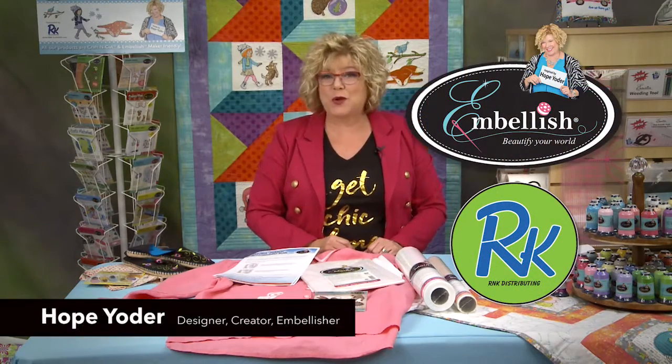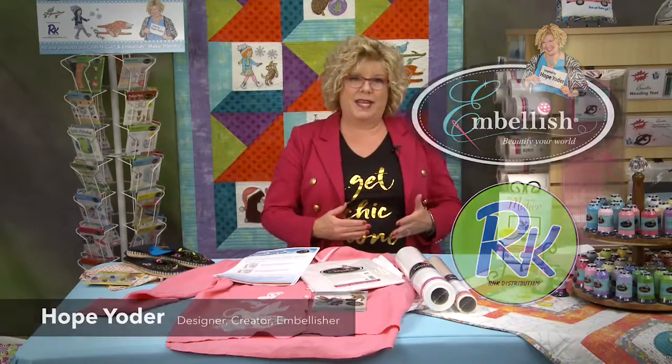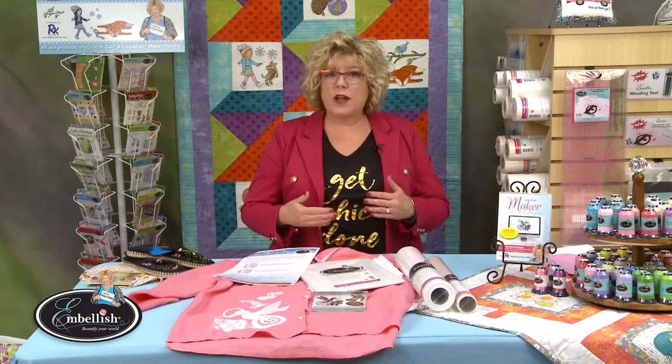Hi, I'm Hope Yoder with Embellish, manufactured by R&K Distributing. Let's talk linen. Let's talk vintage. Do you sew or do you embroider vintage? I've got some samples here. I want to talk about a lot of different ways that you can make embroidery and sewing more effective, looking better when you're done.